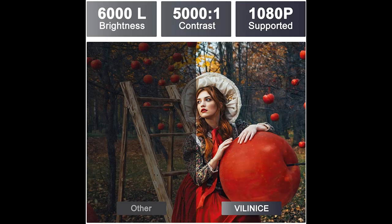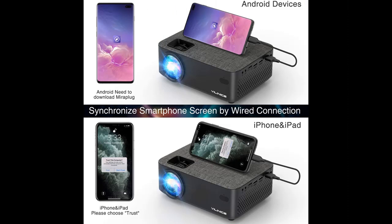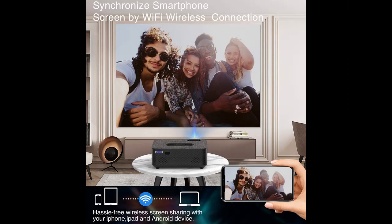Suitable for Family Viewing. The newest Wi-Fi Projector does not require any expensive adapter when connecting to a mobile phone, and the operation is very simple, which meets the needs of contemporary people.